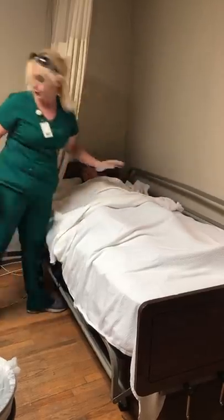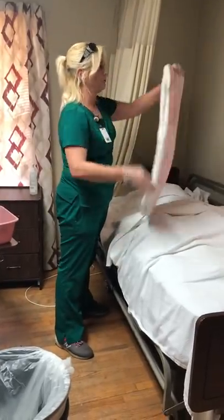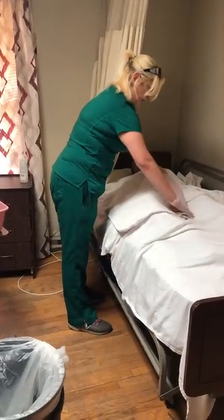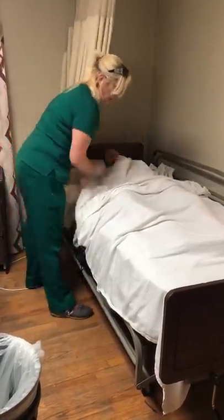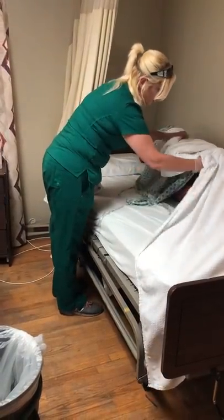Make sure they're covered. Now I'm going to put their waterproof pad on them. You'll have one side that's absorbent and one side that's waterproof — you want the absorbent side going towards your resident. I usually roll it about in half. Then we'll assist the resident to roll over, making sure we're doing our best to keep them covered.